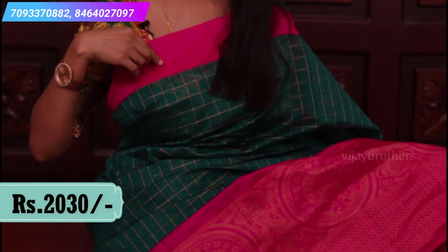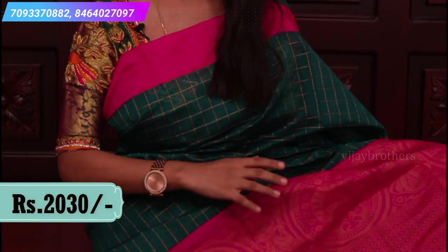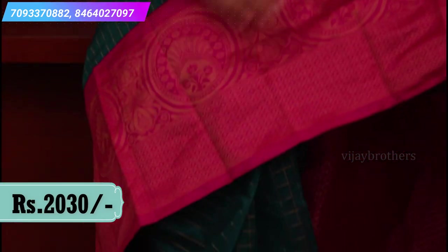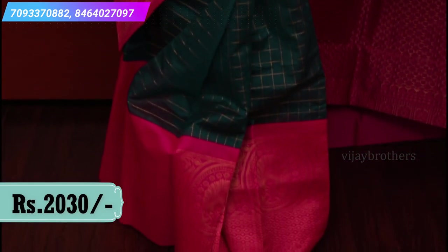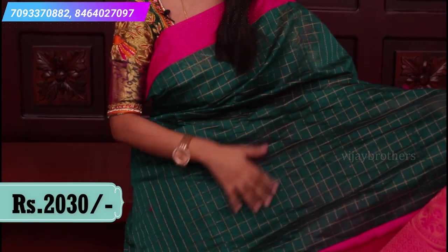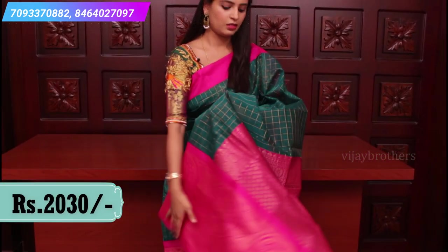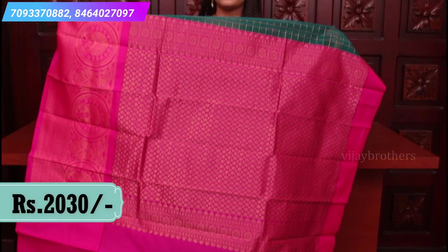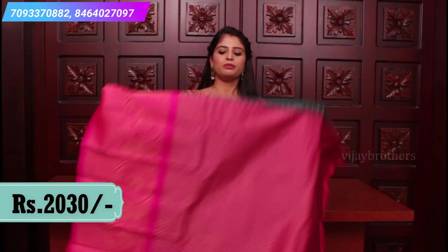This is a beautiful green and pink color combination. The final border is a plain pink border and the back has a big border with golden weaving and floral motifs with zigzag lines. The body has a complete checked pattern with golden checks all over the sari. Let me show you the pallu — it's a contrast rich pallu with golden weaving. The blouse will be a contrast blouse. Price is 2030.